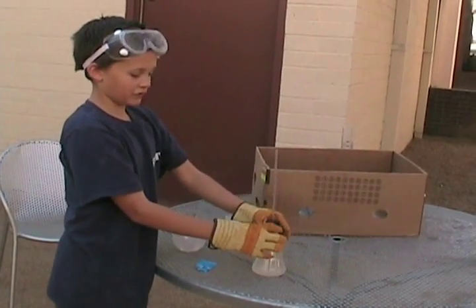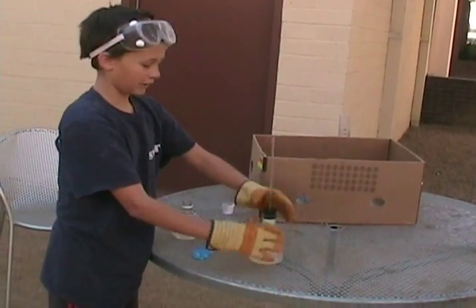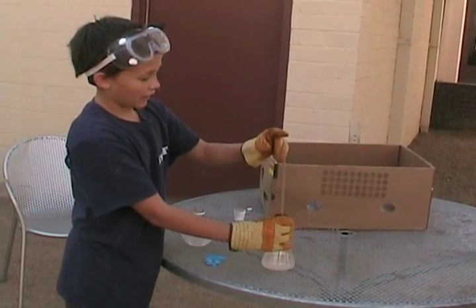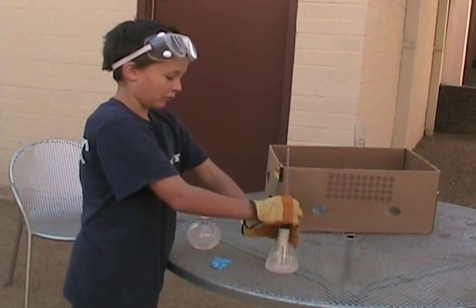But since this is such a thin tube — if it was wider, it would just foam right over and you wouldn't get much. So I got a rubber stopper and a tube, and it comes out to the top of the tube and creates a geyser.